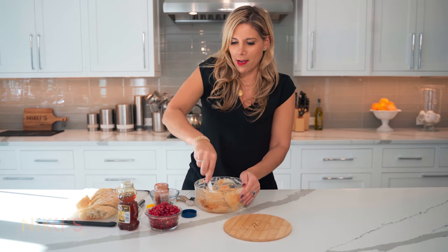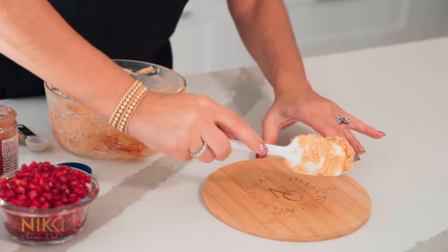Our butter looks ready. We're going to take this now with our spatula and put it right on our board.